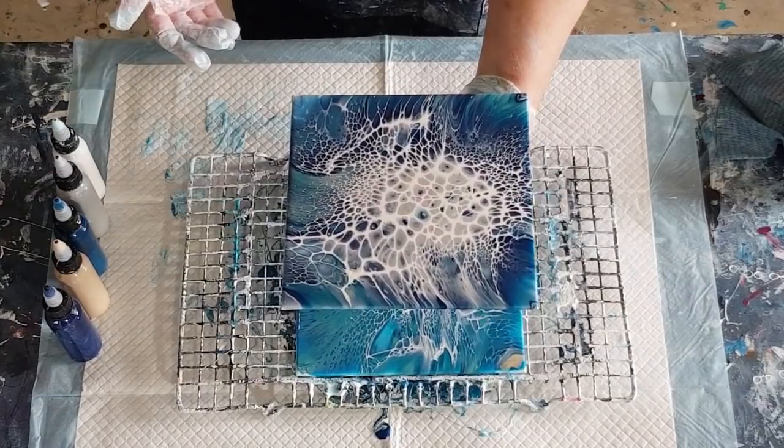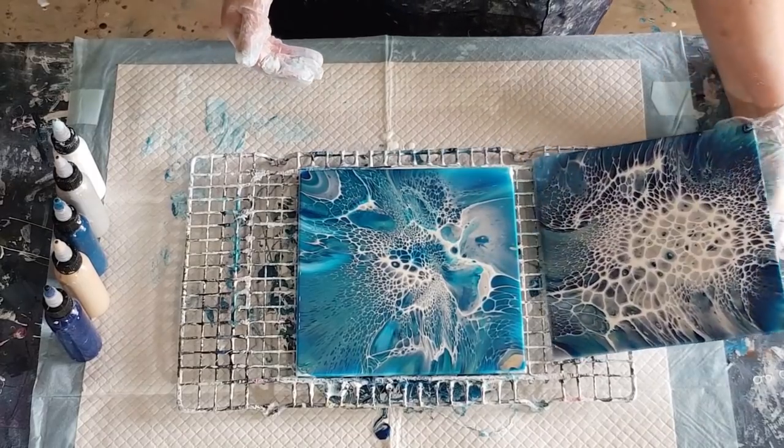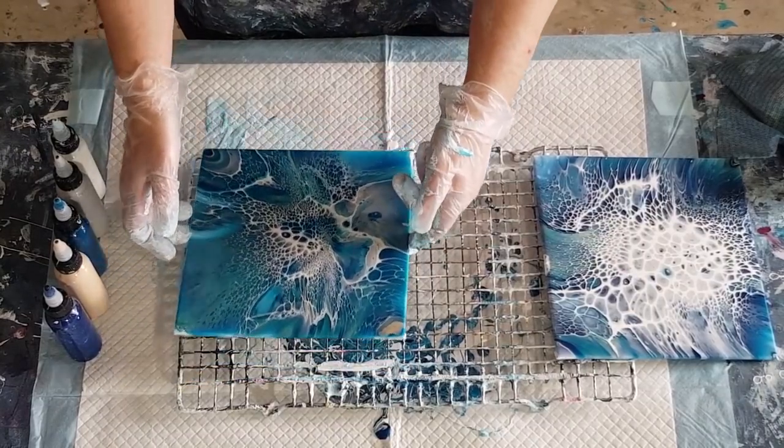I'll show you the one from before — the one that had the bigger white center without the teal, that had the Payne's gray and navy. Again the beige/gold sunk and you've lost it all, because it's an opaque — so we shouldn't really use opaques. It's obviously got a bump in the middle.